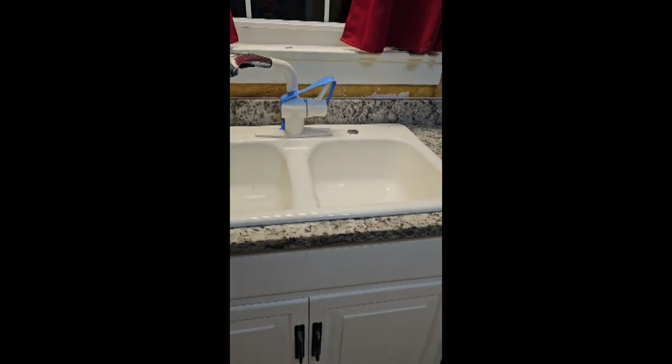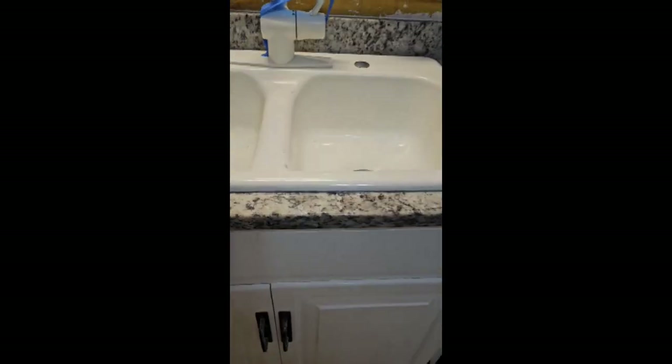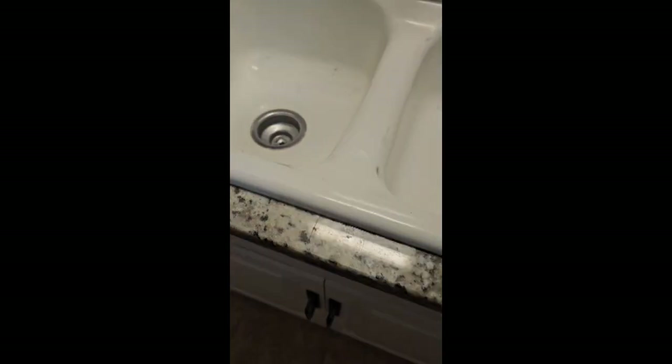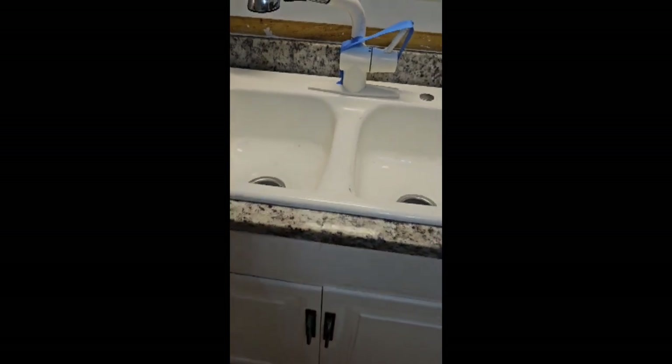The seams I was able to level up quickly. Anybody that installs knows sometimes you can spend an hour or longer trying to get your seam level and your counters level all the way across, and then your seam might not end up as nice as you'd like. But these are like perfect — if I didn't know they were there, I wouldn't even see them. I got them leveled up in no time. I talk about it in every video — the customer can make or break an install. You can have a great install with a bad customer and it just ruins your day.